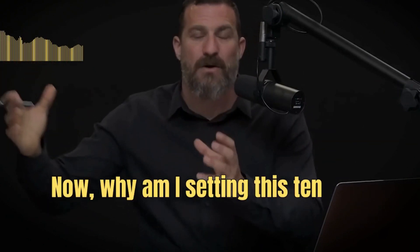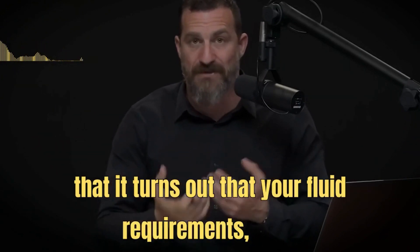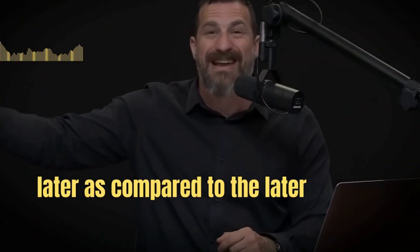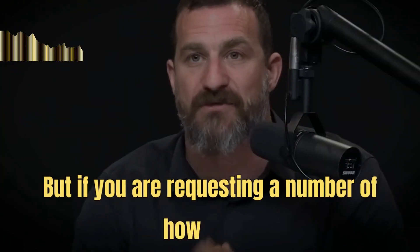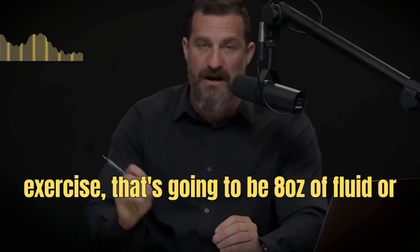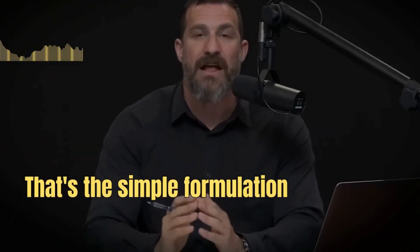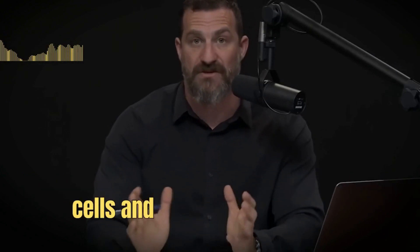Why the 10-hour framework? It turns out that your fluid requirements, even at rest, are vastly different in the time from when you wake up until about 10 hours later, compared to the later evening and nighttime. So the simple formulation — eight ounces or 240 milliliters of fluid on average for every hour from waking until 10 hours later — should basically ensure you're getting sufficient baseline hydration for the cells and tissues of your body.